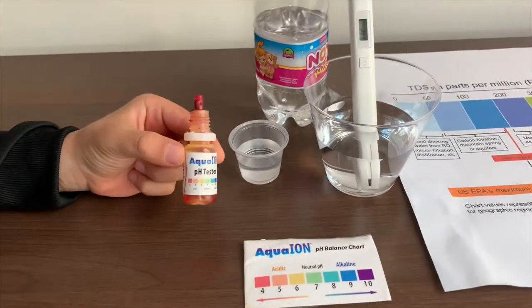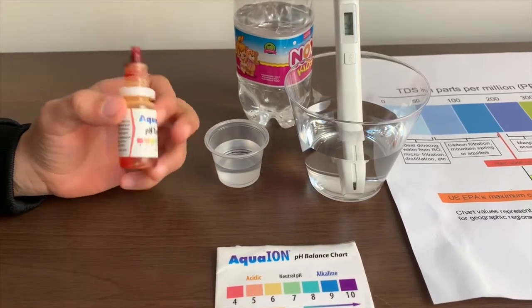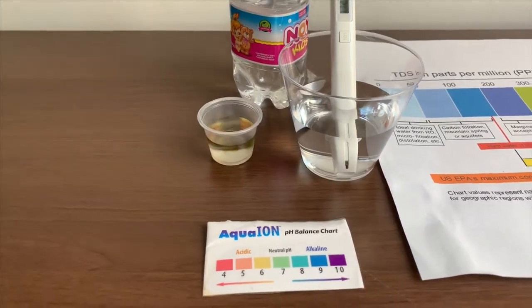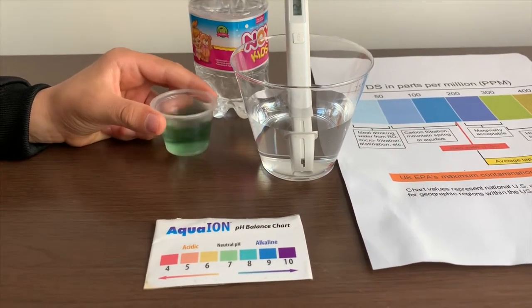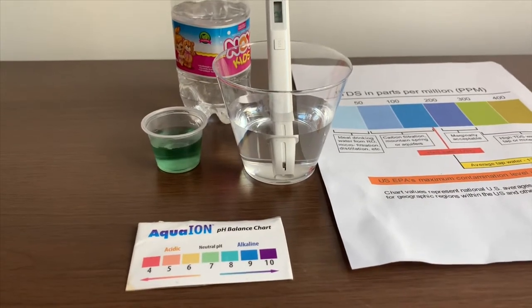Now let's test the pH level. If you want to buy this pH tester, check the link down below. Only do two drops. Let's stir it a little for a better result. I give this an 8. This is NOI alkaline water.